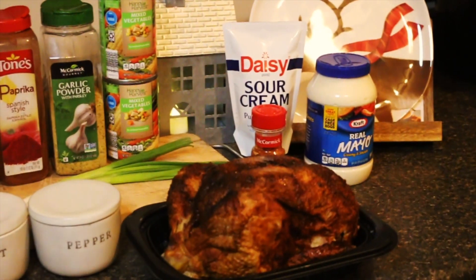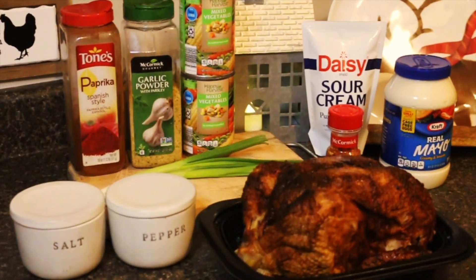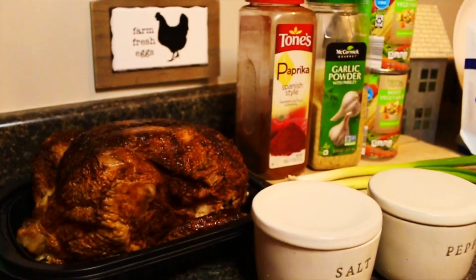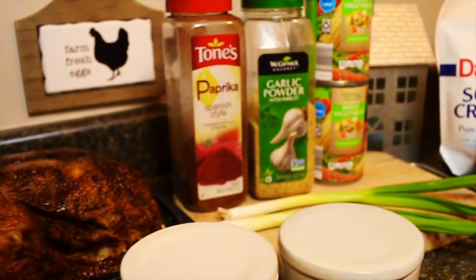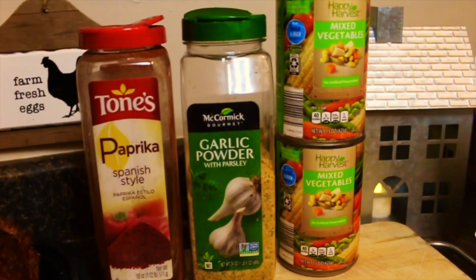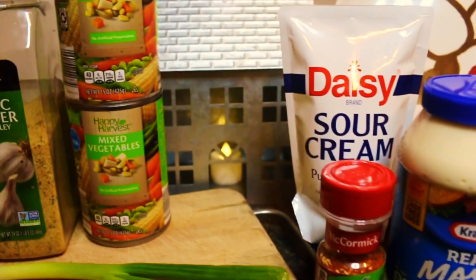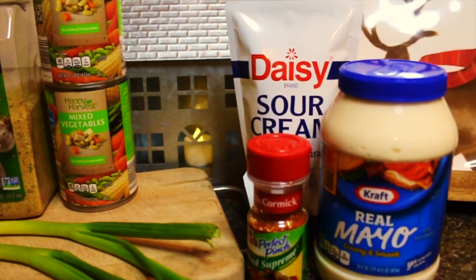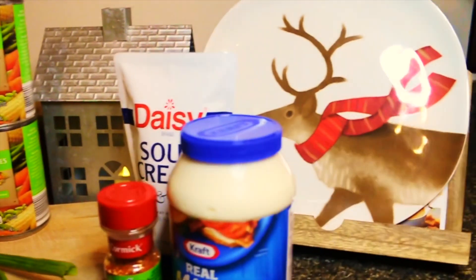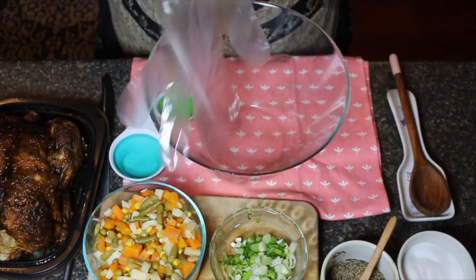For my recipe you will need a whole roasted chicken — I get mine at Costco. You will need some salt, pepper, two green onions, and for spices I use paprika and garlic powder, not garlic salt, so make sure it's garlic powder. You'll also need two cans of mixed vegetables, some sour cream (I like Daisy's), some mayo, and very importantly, salad supreme.